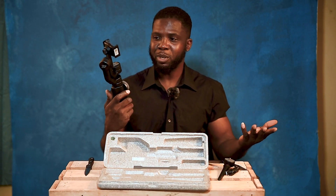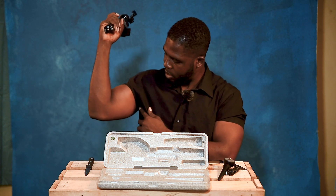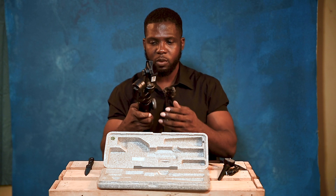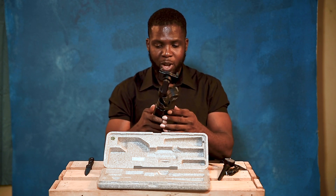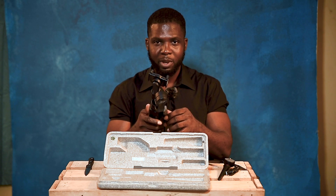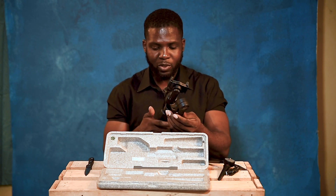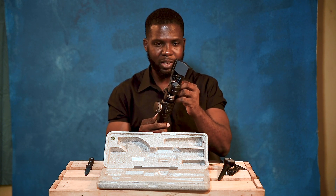It's a gimbal — this is my camera gimbal. It's quite heavy. I've been waiting for this for quite some time, and finally guys, it's here. I'm so happy. I can't wait to charge it and then start using it.